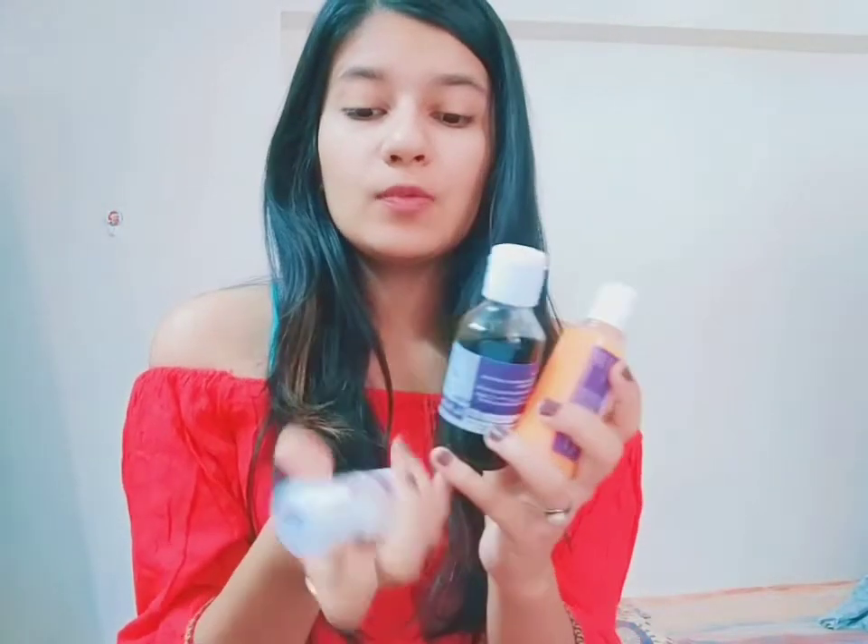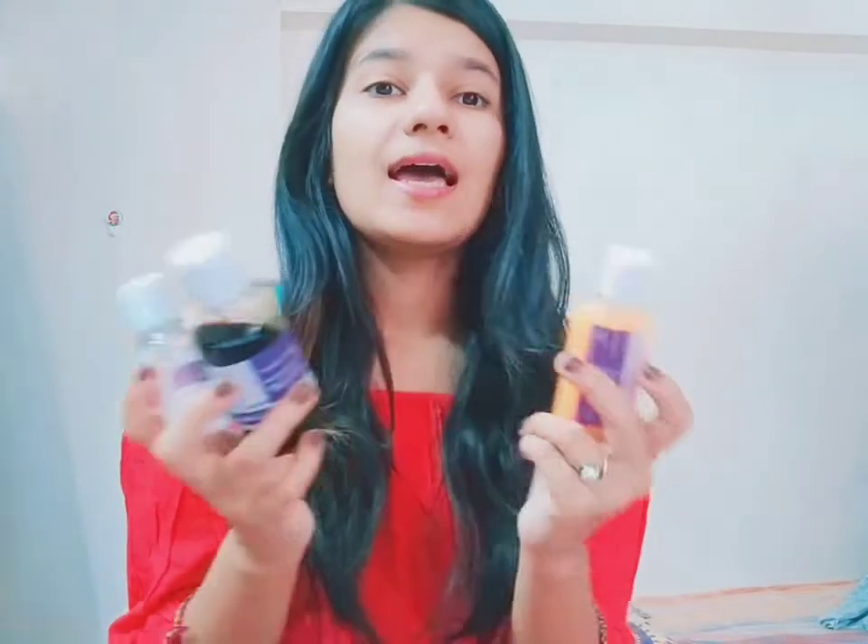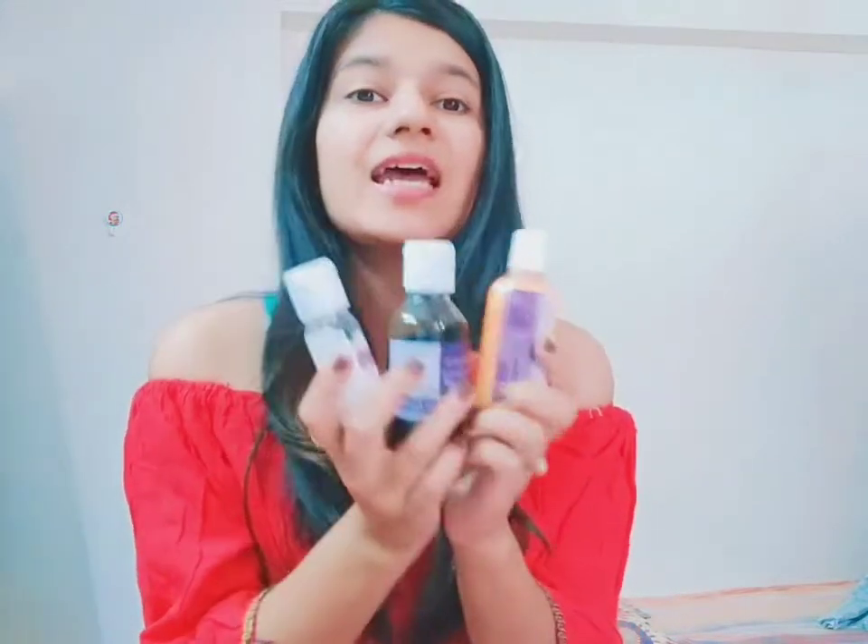Hi guys, welcome back to my YouTube channel. I'm Rishika Singh and today's video is going to be a skincare routine, because the products I'm going to show you are truly natural and organic and extremely beneficial for your skin. These are the three products which I'm going to review today, in collaboration with the brand Aroma Essentials.